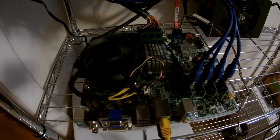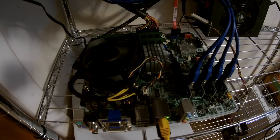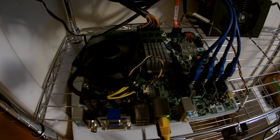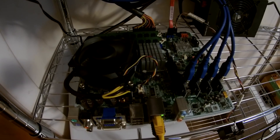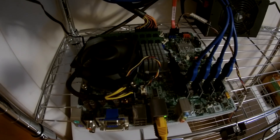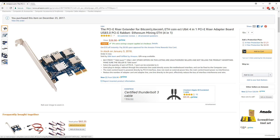I could go out and buy a motherboard with seven, eight — I've seen some even with ten slots. But the thing is I already have this motherboard from a previous project. And by the time I go and buy a new CPU, new RAM, a new motherboard, I'm talking probably a few hundred dollars at minimum.